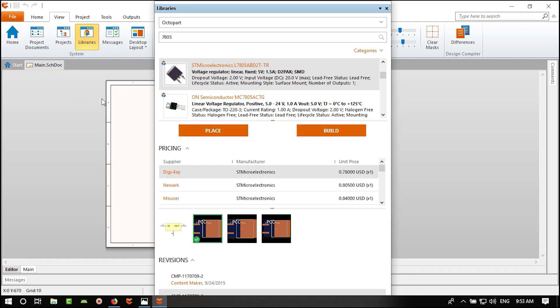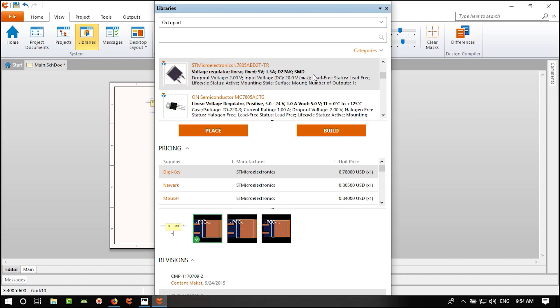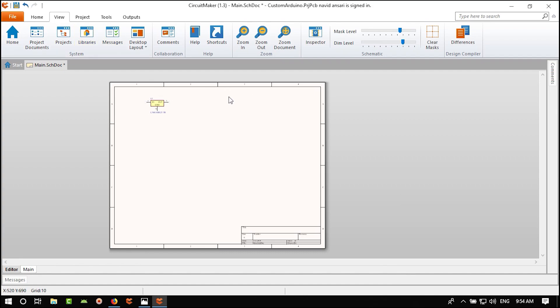I added a component and I see there's not a lot of space for relays, temperature sensor, and everything else. We should right-click, go to Options, then Document Options, and change the standard style to something like A3. That's more than enough but you can make it smaller or bigger later.